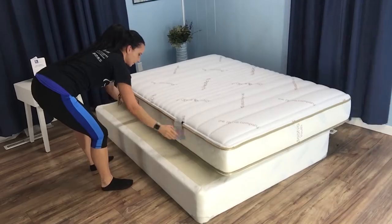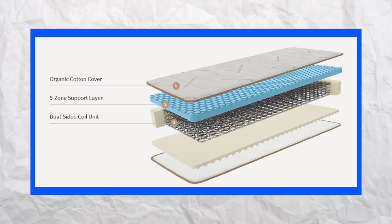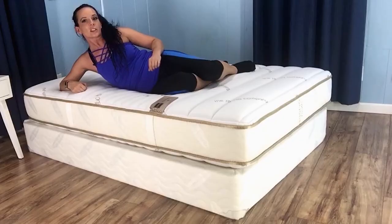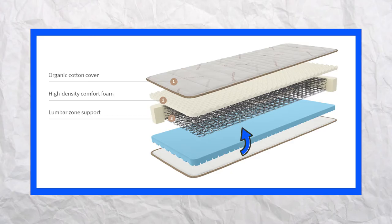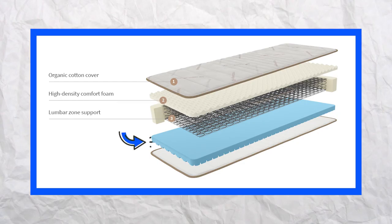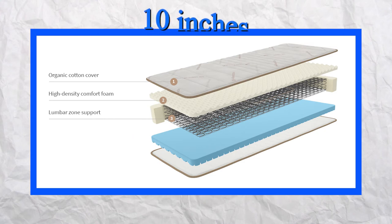Flipping over to the age 8 to 12 side of the Saatva Youth Mattress, we find the same layer lineup backward. The high density foam becomes the comfort layer — the same foam found in Saatva adult luxury mattresses — and it's convoluted for good airflow, a feature enhanced by the naturally breathable coils. The patented spinal zone active wire found in the center of the coils ensures proper spinal alignment. The five zone support layer found in the age 3 to 7 lineup becomes the base when flipped. The total mattress thickness is 10 inches.